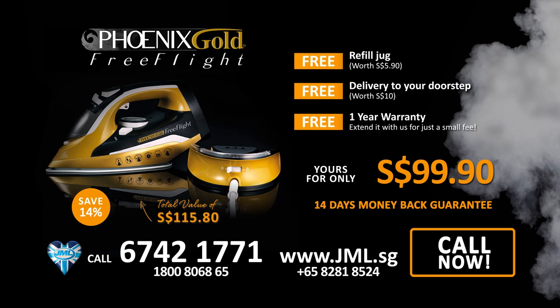Total value of £115.80 — this TV offer can be yours today at only £99.90. You'll even get free delivery to your doorstep plus the JML one-year warranty. If you're not fully satisfied, you can get a full refund with our 14-day money-back guarantee. Call now at 67421771 or shop online at www.jml.sg.